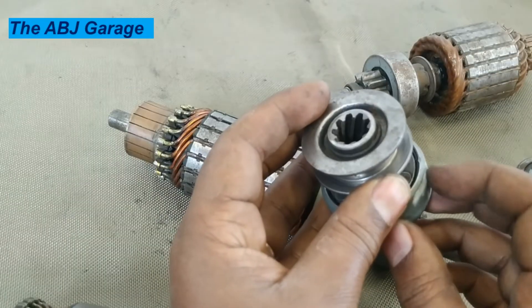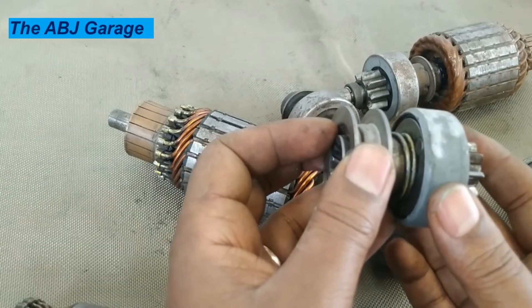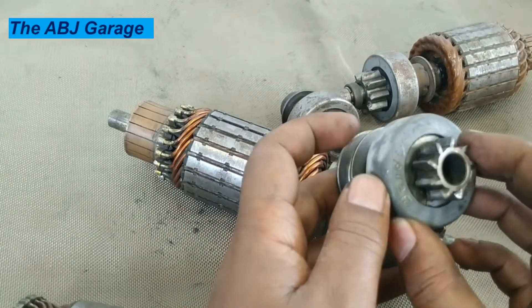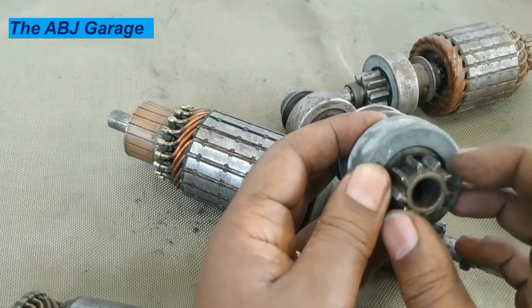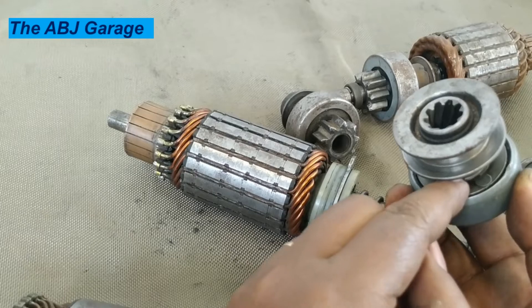We have a spring here. And then this outer part — this outer part is a thin metal. It is called the shell. In between the shell and the clutch housing — this part is called the clutch housing.